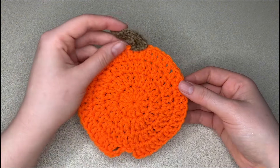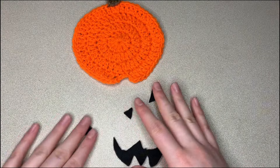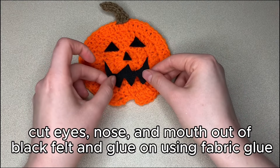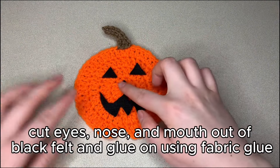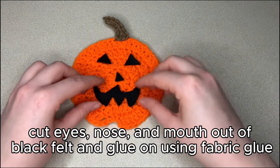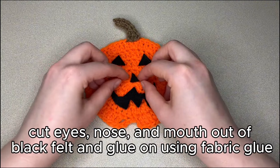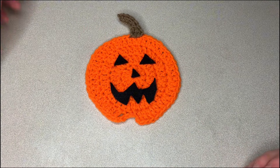If you just want a plain pumpkin, your coaster is absolutely finished — congratulations! But if you want a jack-o'-lantern, you can see I already cut out the face out of the felt. Cut it out, then lay it down on your coaster before you glue it so that you can figure out where you want it and where it's going to look best, without the consequence of glue left behind. I didn't cut these out on camera because, quite honestly, I'm really bad at cutting things out — you can see this mouth is totally janky and weird. But jack-o'-lanterns are hand-carved anyway, so they're always going to look a little weird and wacky, so it doesn't matter if it's perfect.